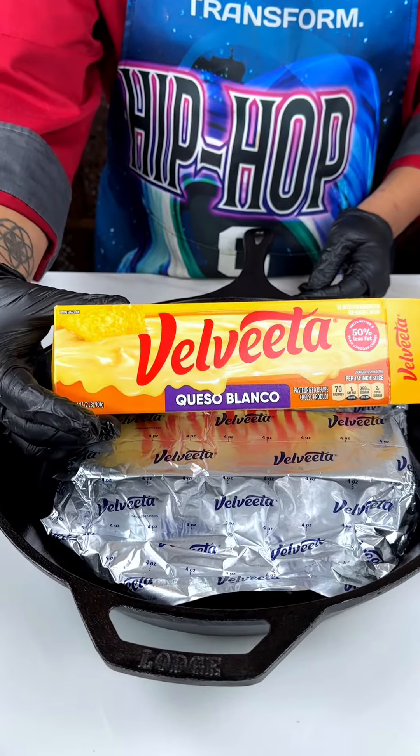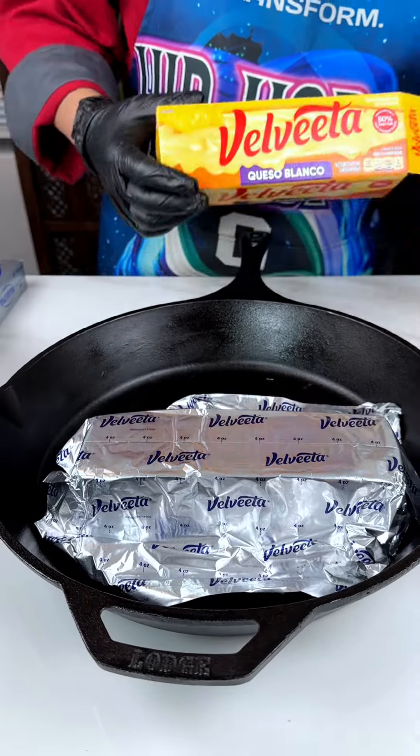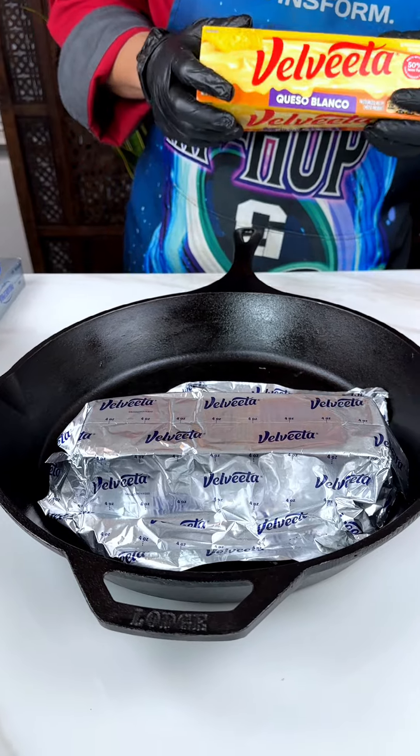We're using some Velveeta queso blanco. Today we're going to be making some American queso and cheese quesadilla tortillas.